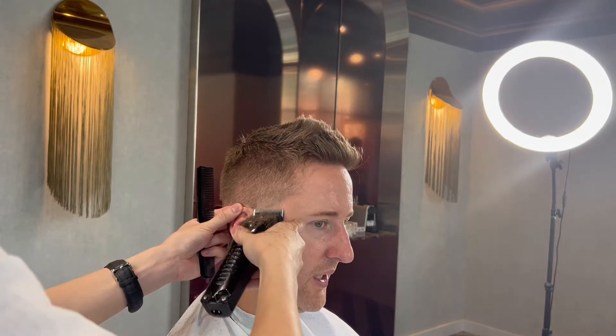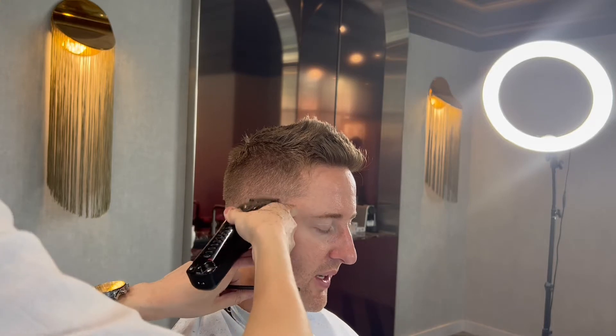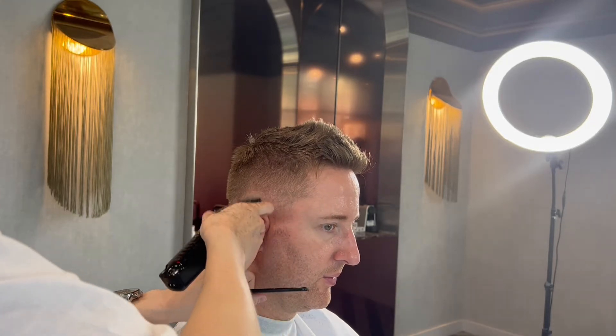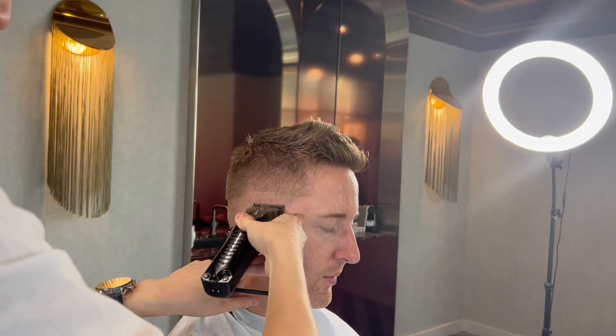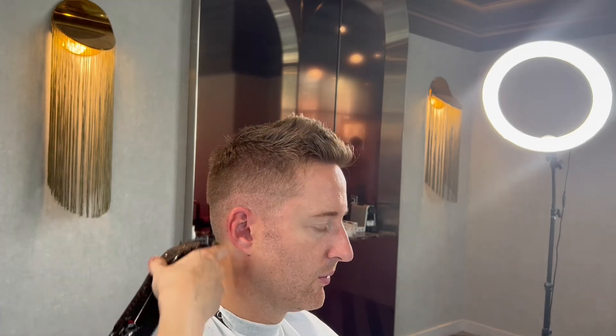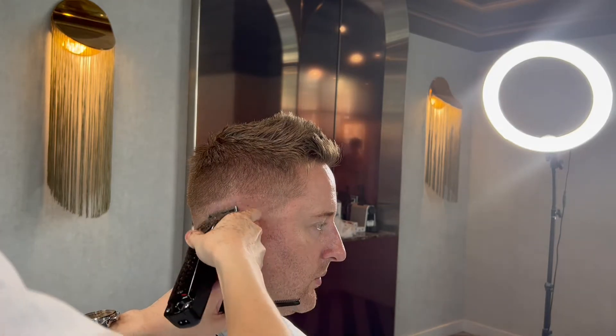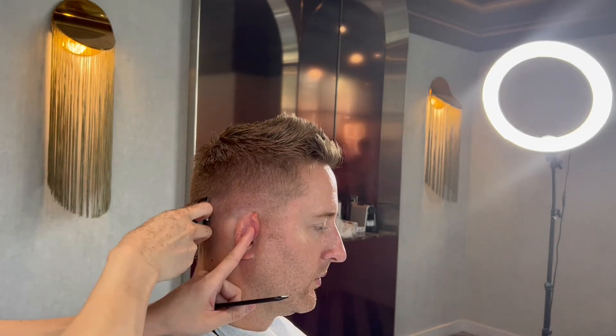Hey, what is up guys, my name is Richard Yam and in this video we're gonna be doing a 0.5 fade — one of my favorite haircuts to do. Right here we're doing no guard all the way open, and we're just creating our first guideline. As you can see, just putting that line in so we know what is the shortest length that we are working with.